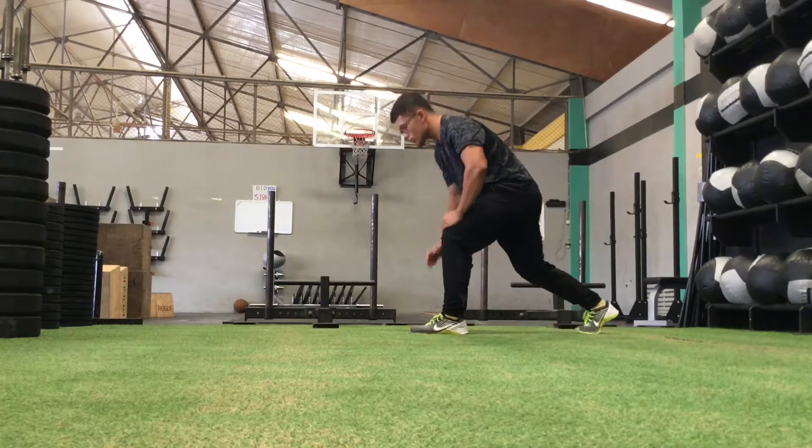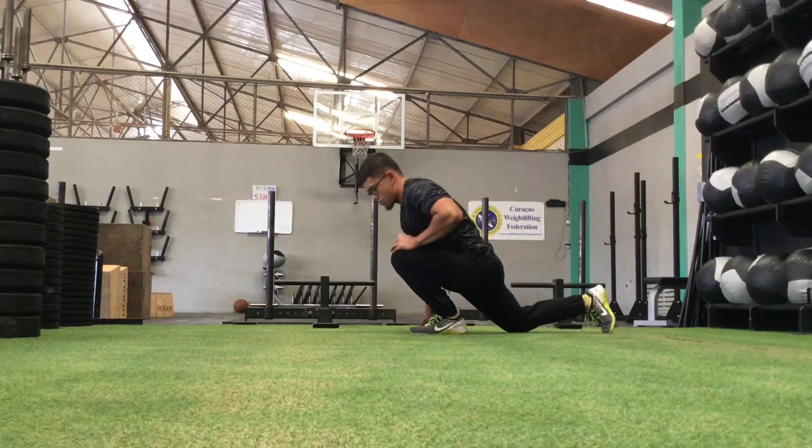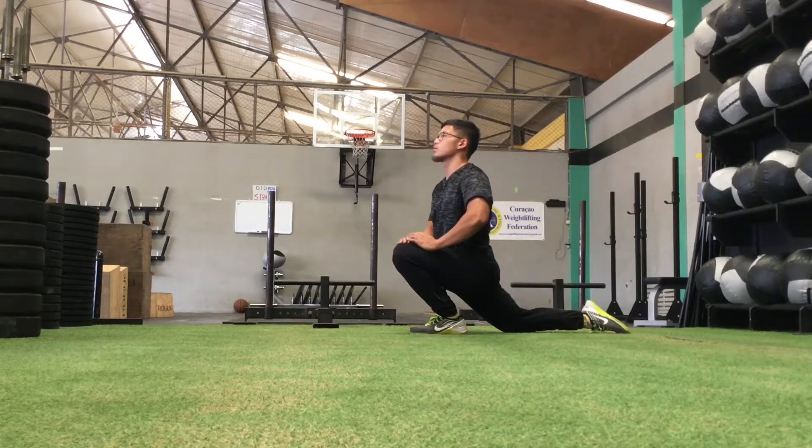We're gonna go back to the calves, this time the lower calves. Get into as deep a lunge as you can — we want that knee as far forward as possible while keeping the heel down. If you're in the right position, you can also squeeze your back butt cheek, and this will double as a hip flexor stretch, which is always nice.